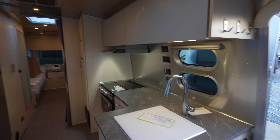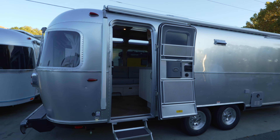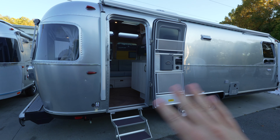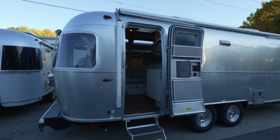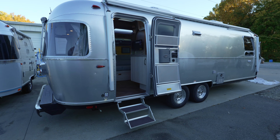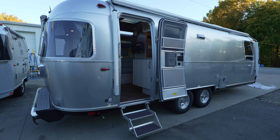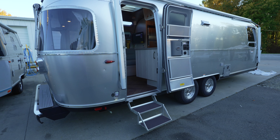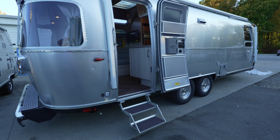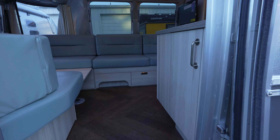Let's pop over to the International. Moving to the outside, the main thing to note is the powered Zipty awning. The Flying Cloud has the manual Zipty awning, the International has the powered awning, and the Globetrotter will have the powered Zipty awning plus powered stabilizers. The Flying Cloud and International have manual stabilizers. Everything else on the outside is pretty much the same, so we'll move right inside.